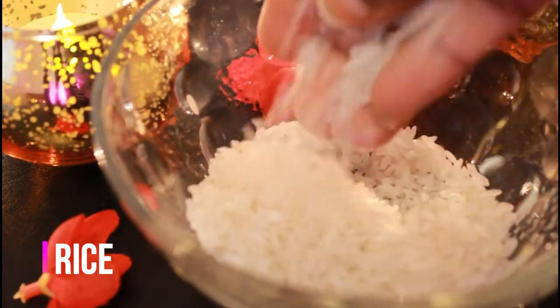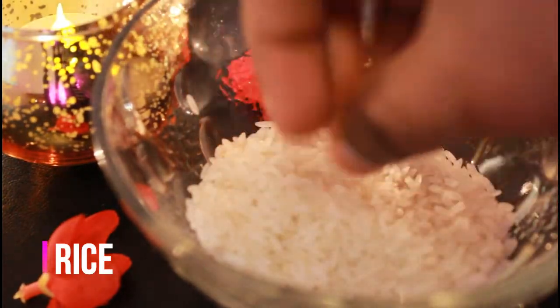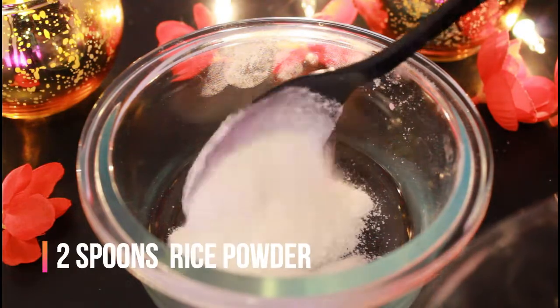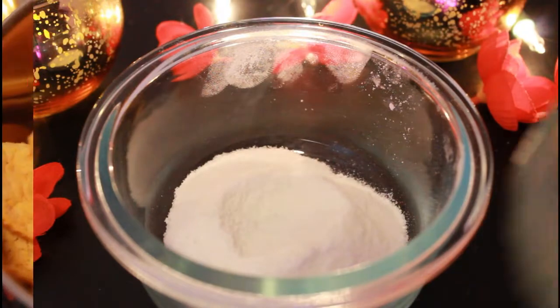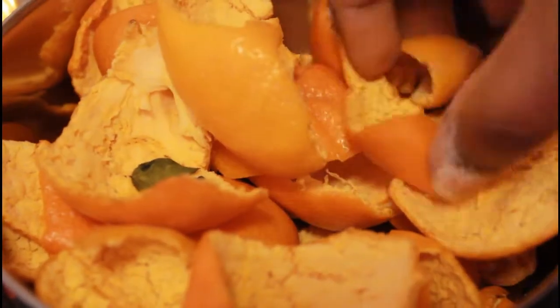First of all, rice is soaked — basmati or normal rice. We will blend the rice every day. We will blend the rice in a fine pot — about two spoons.